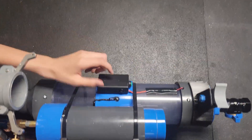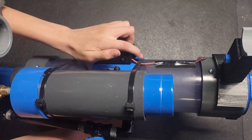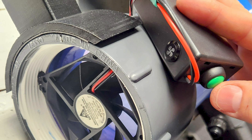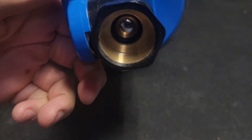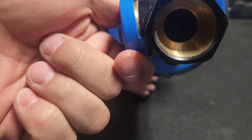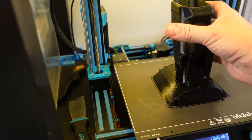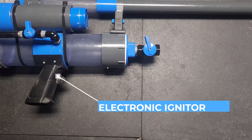We also have some electronics built in that allow us to properly mix the propane with the air in the chamber before firing, using this control box here connected to an 80-millimeter fan inside the chamber. After firing, we can open this ball valve and use the fan again to expel the spent propellant, quickly getting us ready for the next firing sequence.